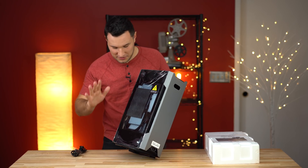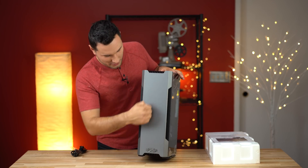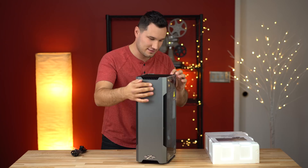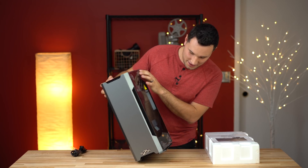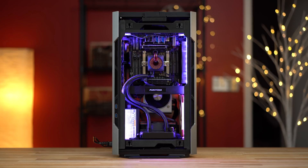I just want to stop and comment — this case is super nice. Oh my goodness, this is all aluminum on the front and the back, this is not plastic, and the sides are tempered glass. It looks like we have some packing material in here to make sure all your components are properly set up.